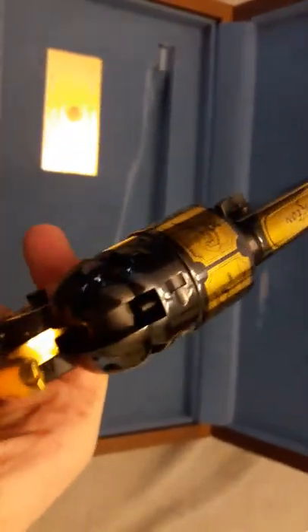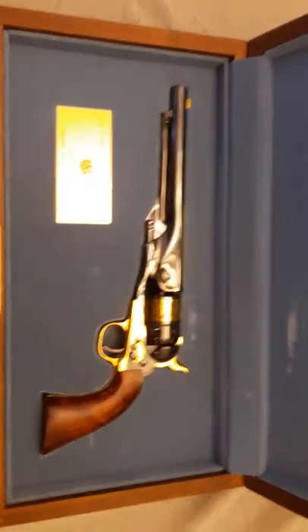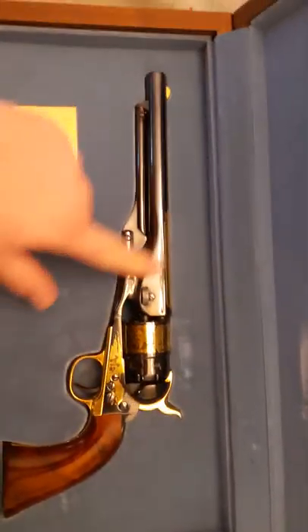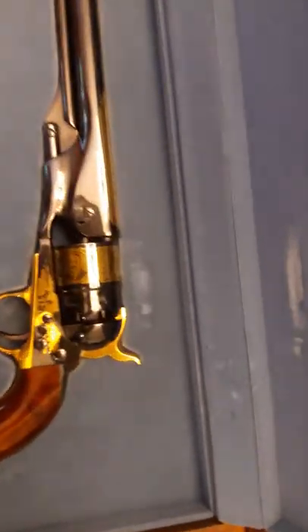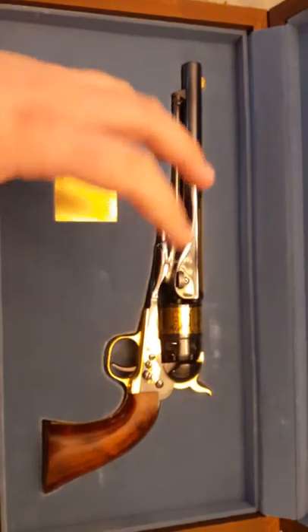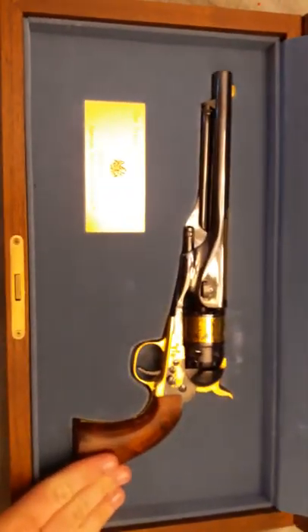This is a Pieda 1860 Army — 1860 Army steel frame — with a beautiful dark bluing that's almost like a dark black blue. I just think it looks gorgeous.